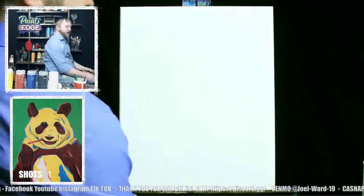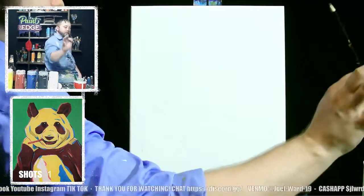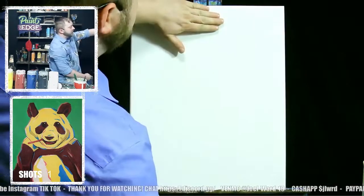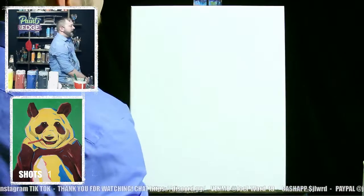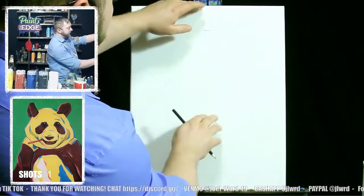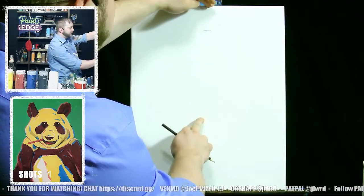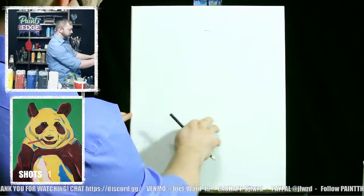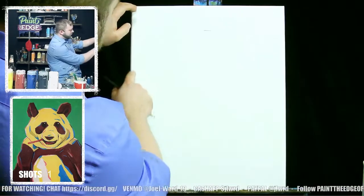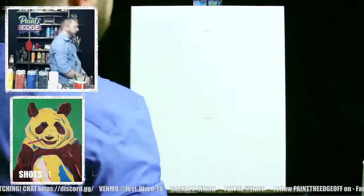First thing we're going to do is draw in our panda bear on the canvas. Take your pencil and find the middle of your canvas — go down about four finger lengths, that's roughly six inches. Make a little mark — that's the top of the head. The head's going to take up most of the canvas. Go a little more than halfway down your canvas for the bottom of the head and put a little line right there.